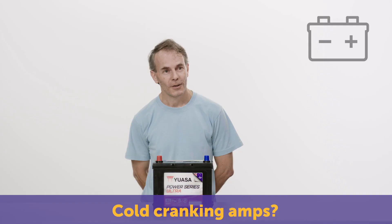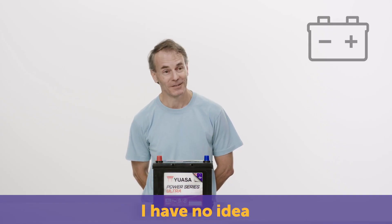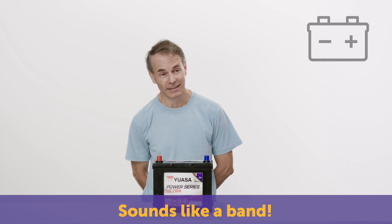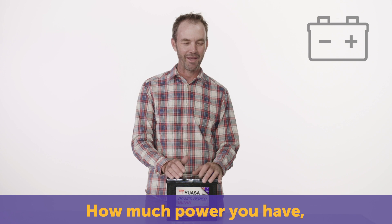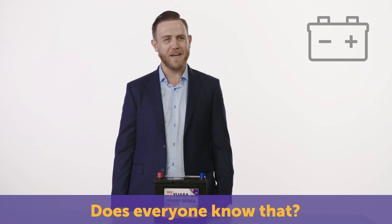What are cold cranking amps? Cold cranking amps? I have no idea. Sounds like a band. How much power you have when you start the car? Does everyone know that? Am I the only one who doesn't know that?